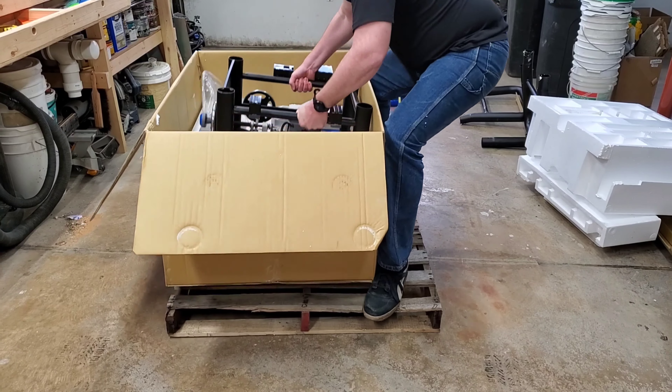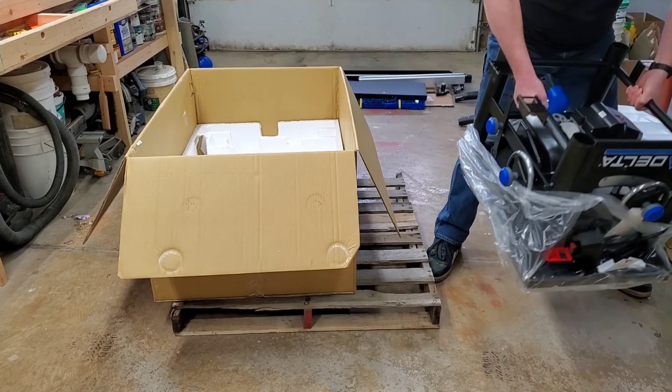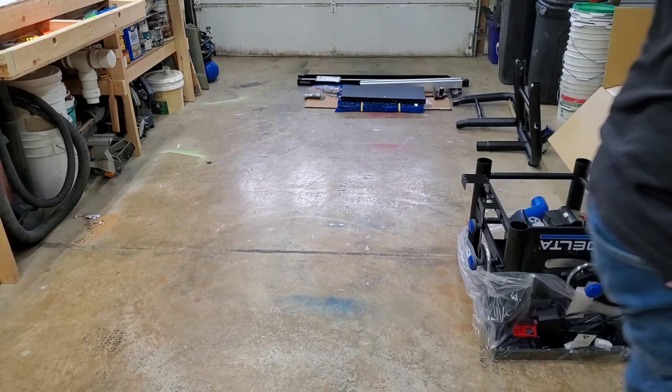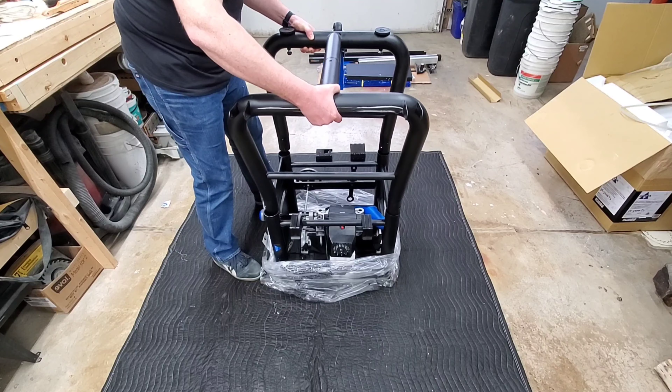So I eventually replaced it with one that my father-in-law found at a yard sale for 10 bucks. For the record, there was nothing wrong with it. It was just very light, and I couldn't do a lot of the cuts that I was wanting to perform. But it suited my purposes very well for the time that I had it.